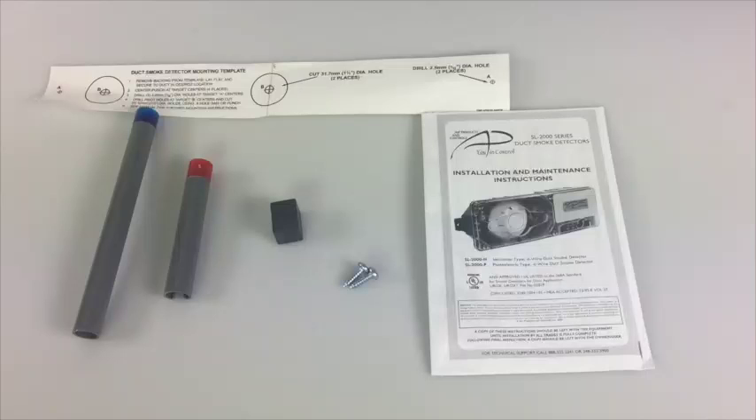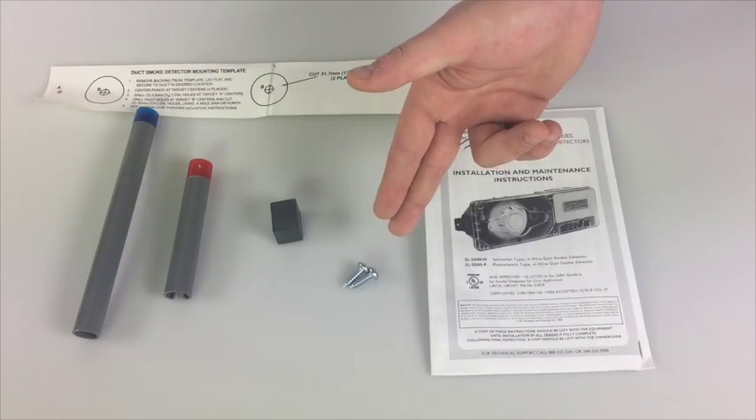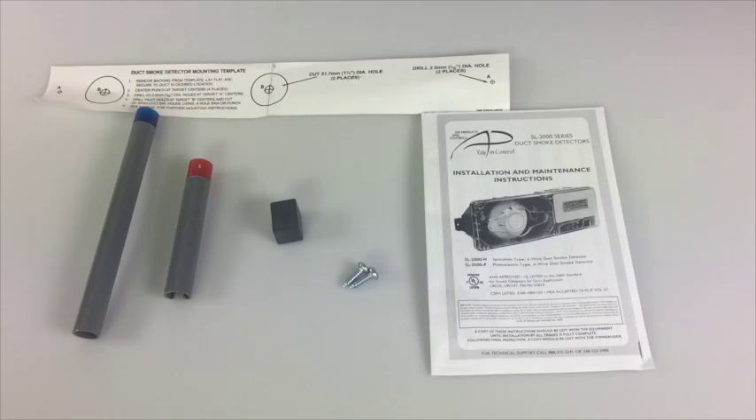The installation kit provides everything needed to mount the detector. Included are the mounting template, exhaust tube, starter tube for the fast tubes, a test magnet, and two sheet metal screws. The sampling tubes must be bought separately since the length of the tube is determined by the width of the duct.